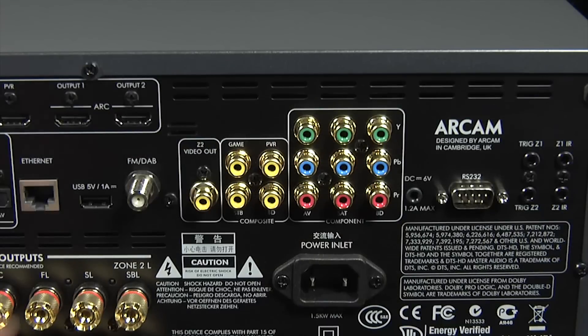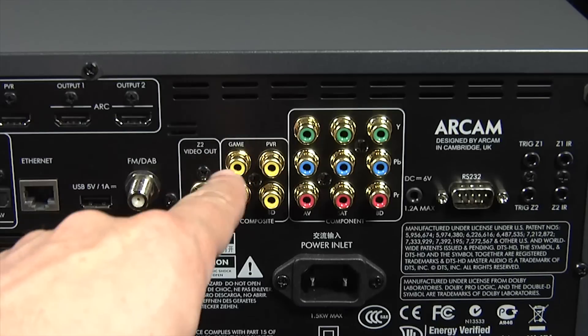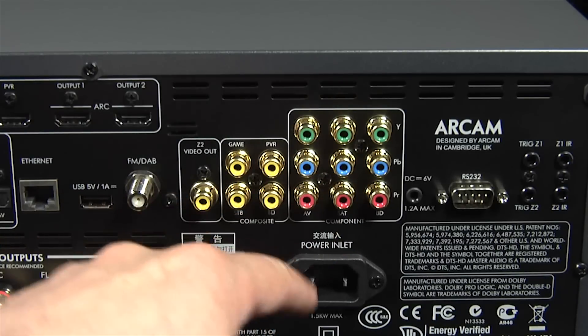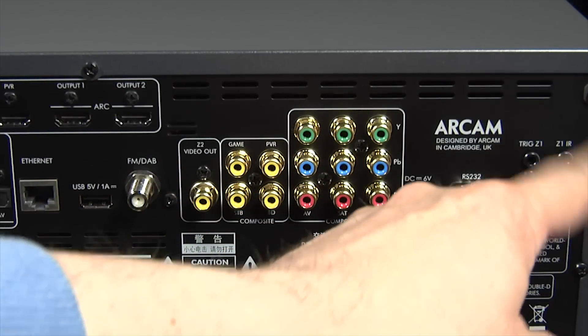In addition, you get a LAN port for a wired connection, a USB port, and a connector for an FM/DAB aerial. There are also composite and component video inputs, as well as an RS-232 connector for serial control and 12-volt triggers.